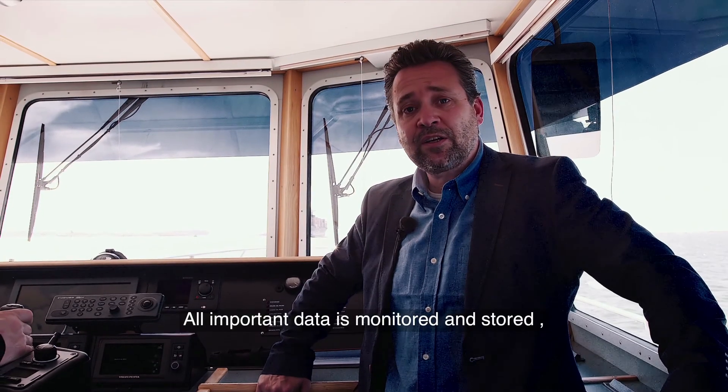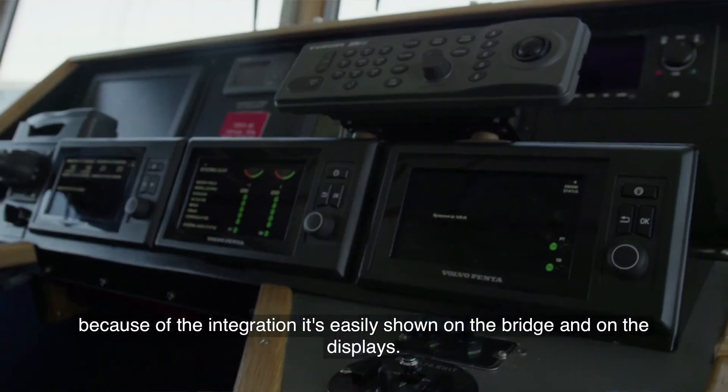All important data is monitored and stored. Because of the integration, it's easily shown on the bridge on the displays.